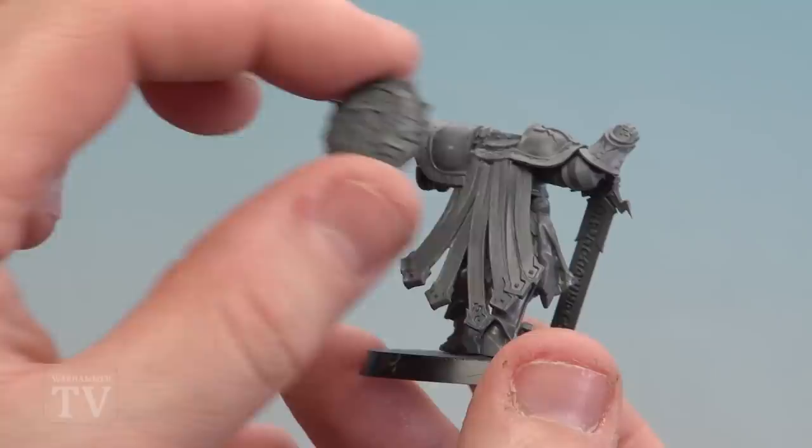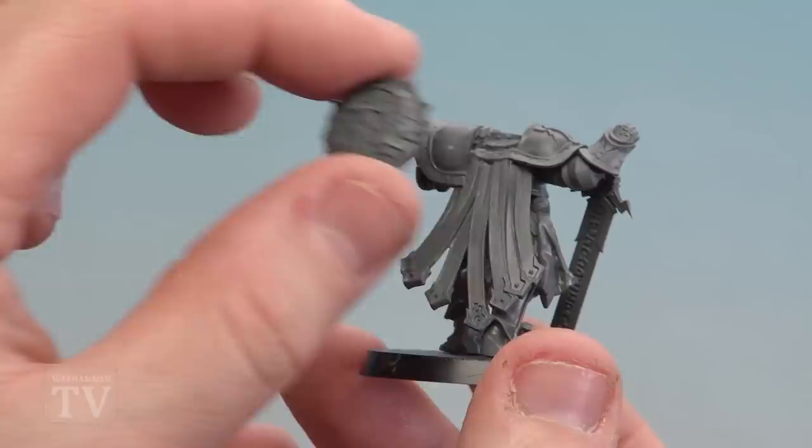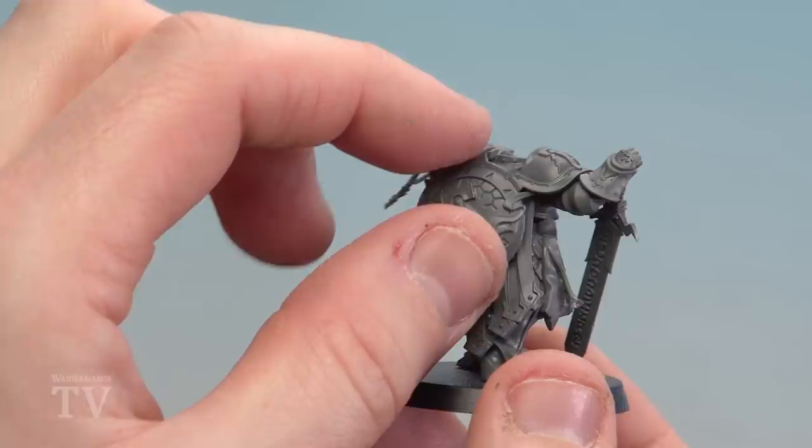The next thing I'm going to do is get the shield. We're just going to stick this on his back so it's almost like it's slung over his shoulder. This gives him that kind of nice casual look, like he's just got a commanding presence on the battlefield. I'll just glue that on with some plastic glue.